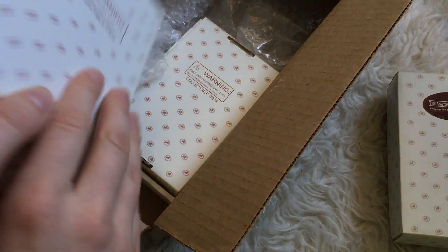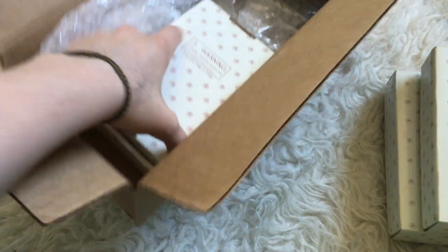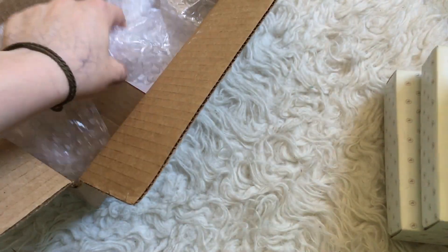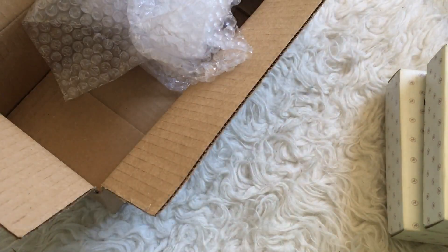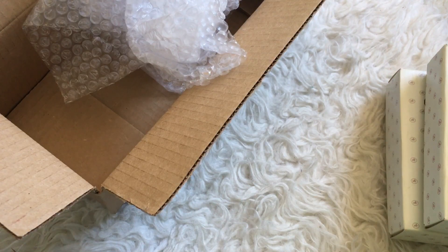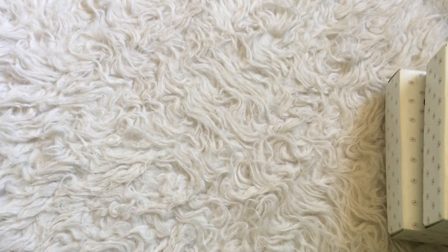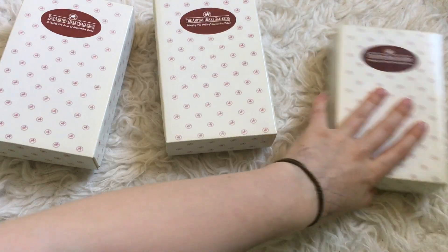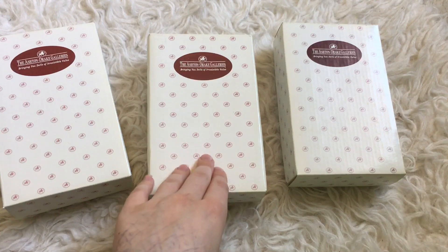I'll hopefully be able to sell the other two dolls to help pay for the one I'm keeping, so let's have a look at them. I'm going to take the little boxes out and set them aside, then set the shipping box aside. There's some bubble wrap, which is great because I can use it when selling items myself, and there's a receipt. They come in matching boxes — it says 'The Ashton Drake Gallery is bringing you dolls of irresistible value.'